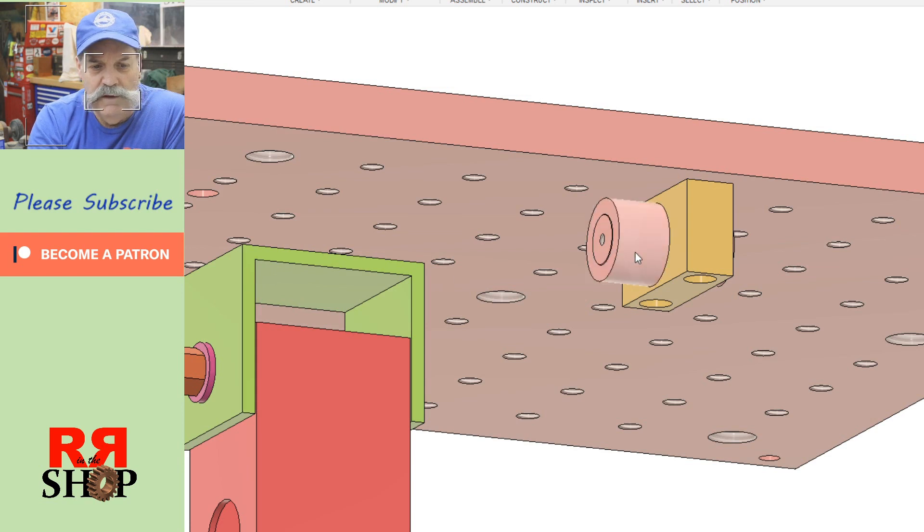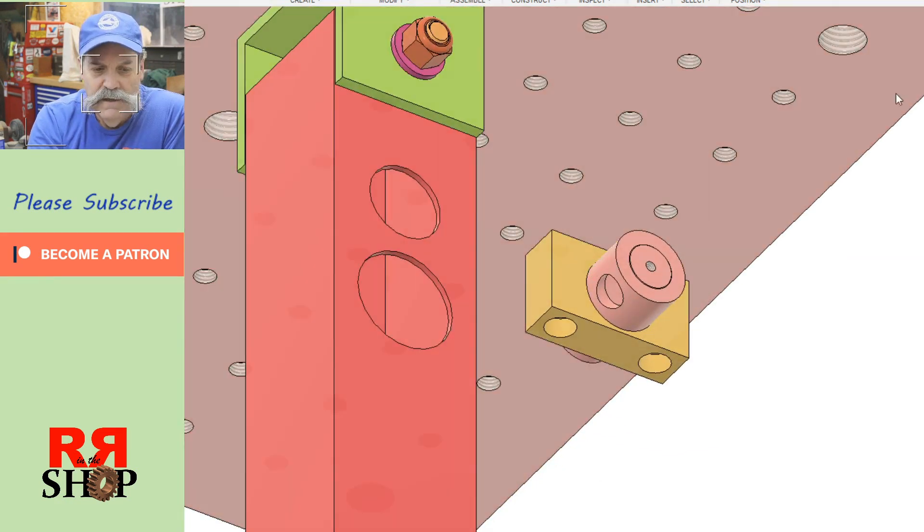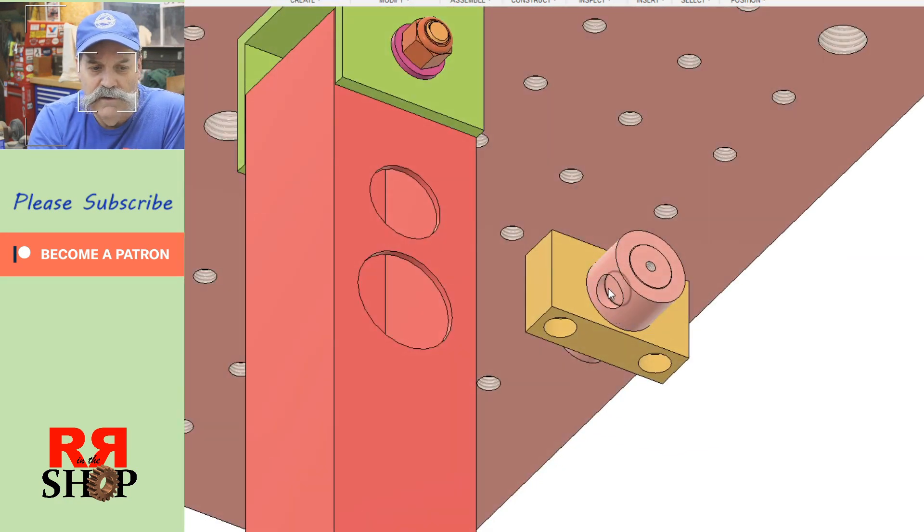We're going to build a pivot part here, just a ring that goes around — it slips on there and spins. We want it to spin freely. There'll be a pocket in the side of it that we'll put in for the slide bar. The slide bar will go in there and we'll weld that in.